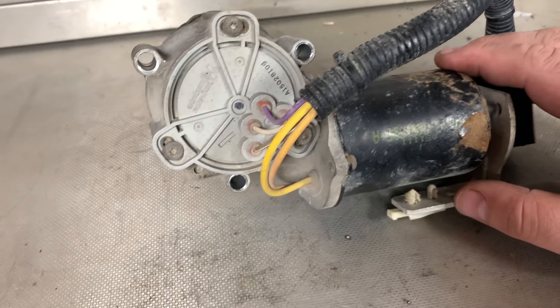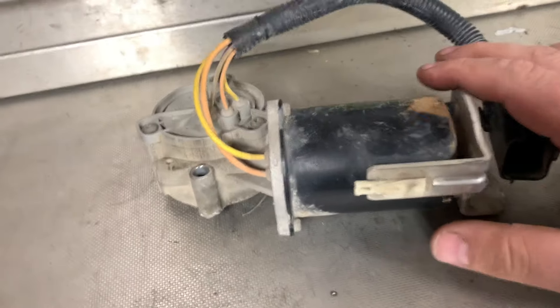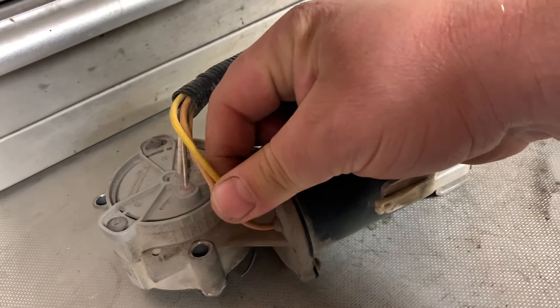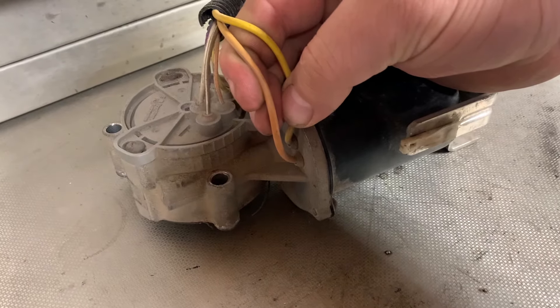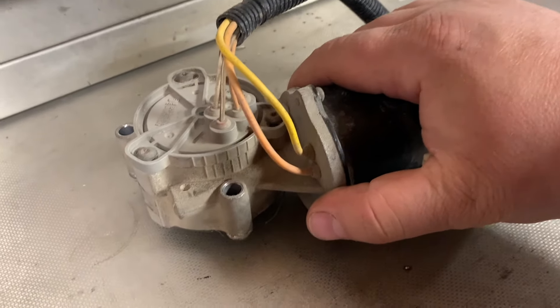I'm going to take it apart. I have a theory — we've got two wires going to the motor, so that must be for forward and reverse using the case as a ground.